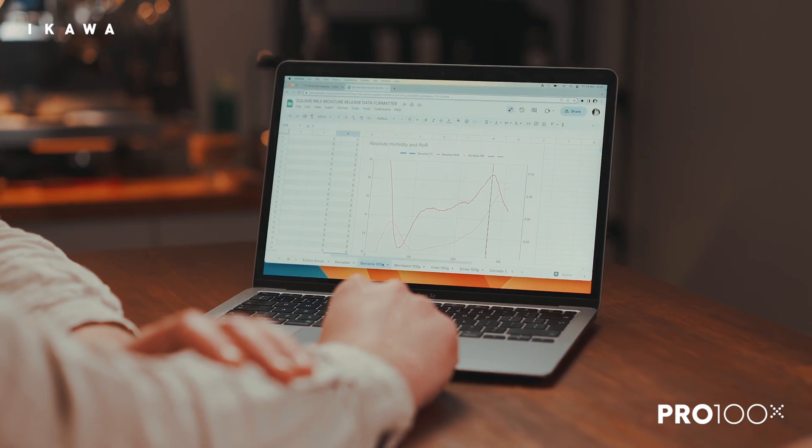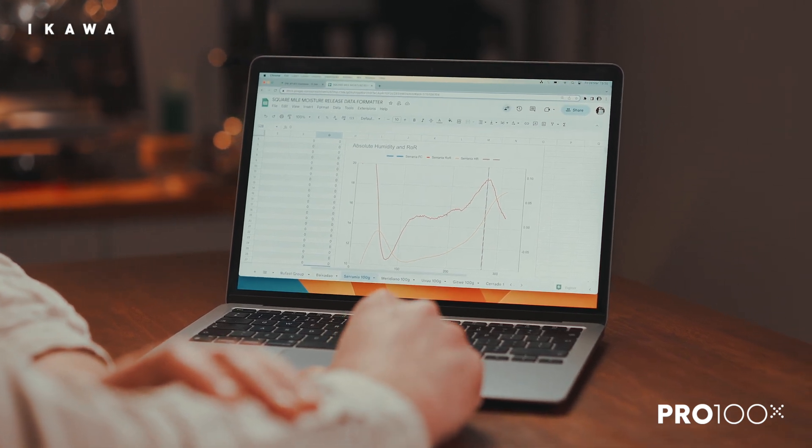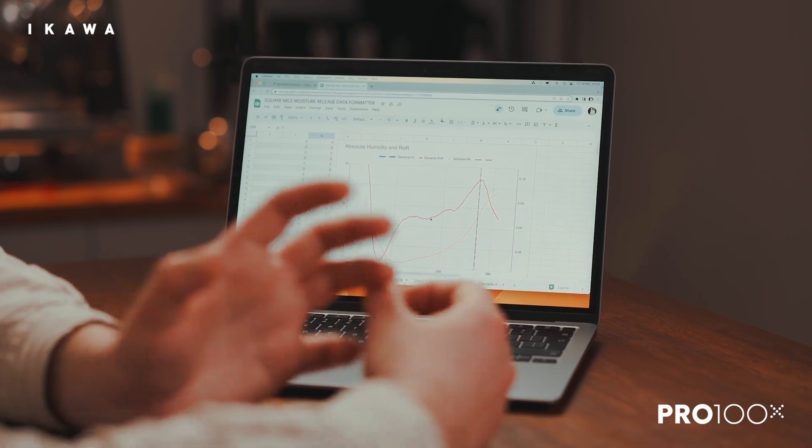But the more we used it, the more we were noticing the differences in the middle stages of the roast. The bean only has so much moisture, so for it to be releasing it at different stages comparative to other coffees, we knew that the gas adjustments we made and the timings of those — the spread of adjustments — we were beginning to be able to dial those in.